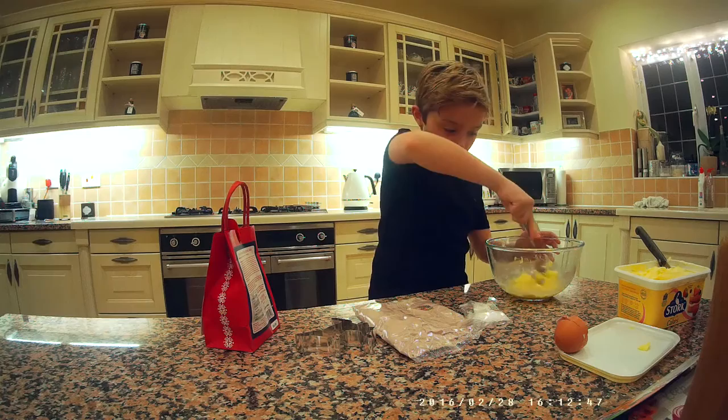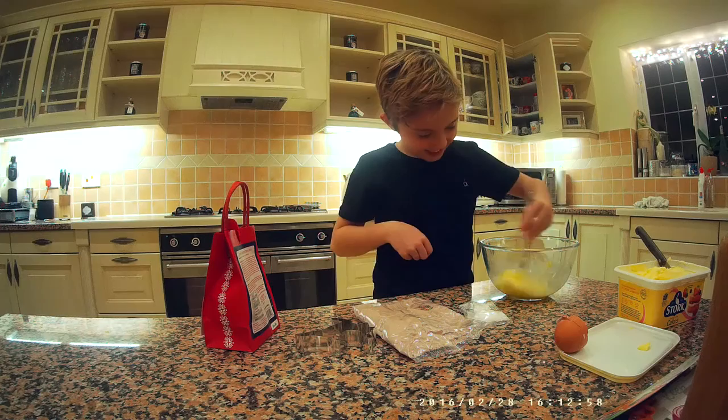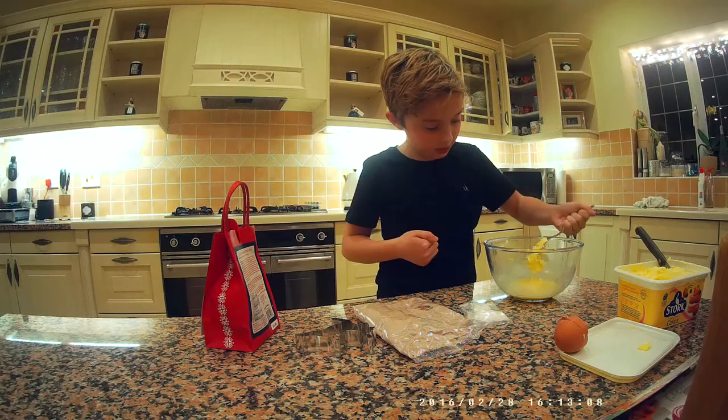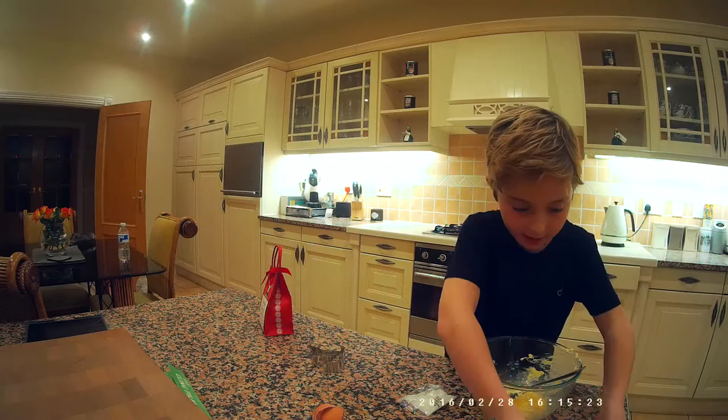It says it should turn into a mix. It doesn't look like it right now but we'll see. I just need to really beat it properly, mix it around, and stab any big lumps. It's not looking like cookies yet so I'm just going to tip the cookie mix all in.